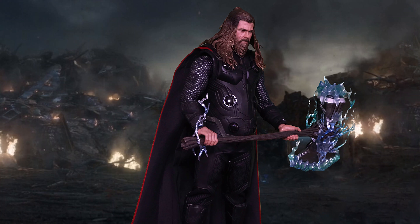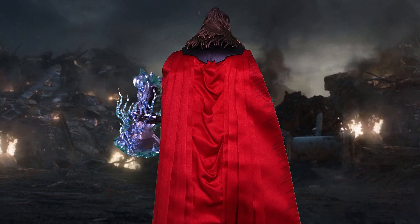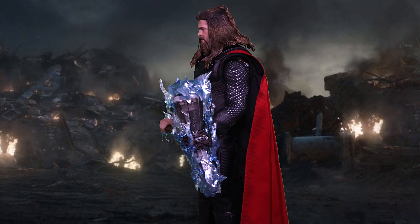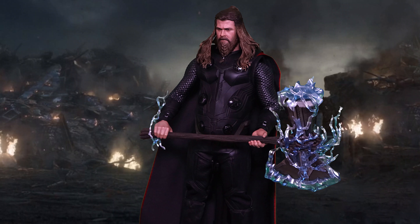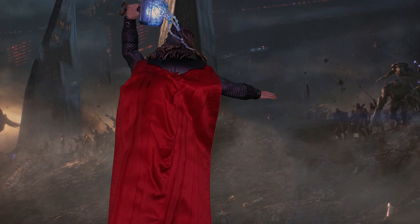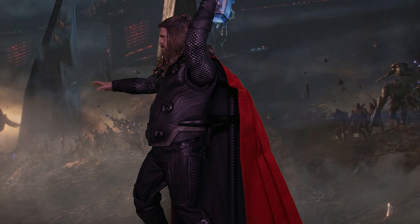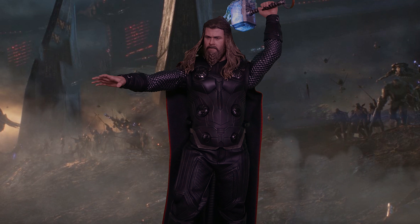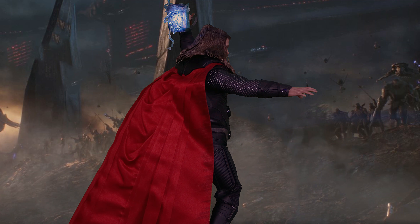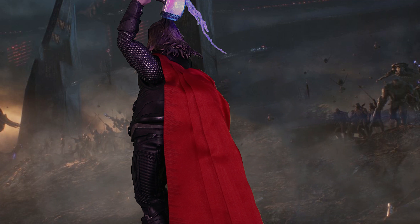When posing him you almost have to use two hands. I wouldn't suggest having him hold the Stormbreaker for a long period of time for two reasons: his hand grip I think will loosen up over time, and the weight stress on the joints. Here he is wielding Mjolnir in his left arm — that works fine, no problem pushing the arm up. It's the more varied poses where you'll run into trouble due to the limited arm articulation.